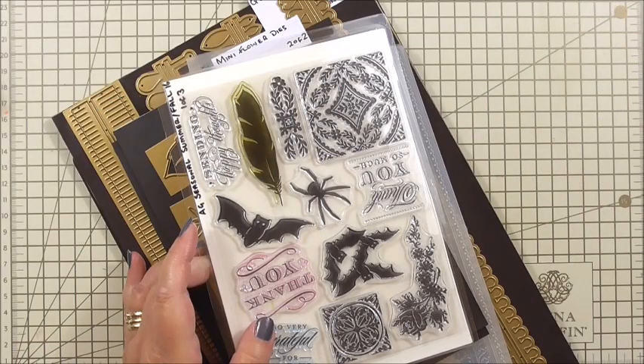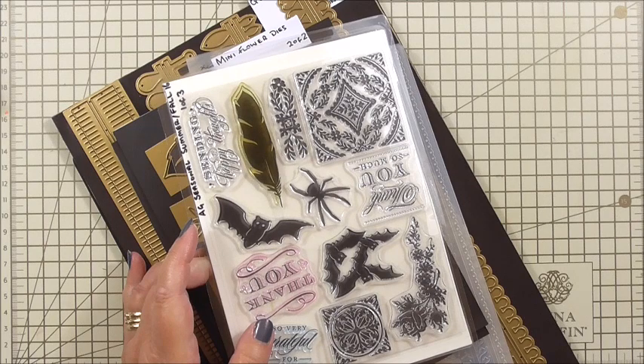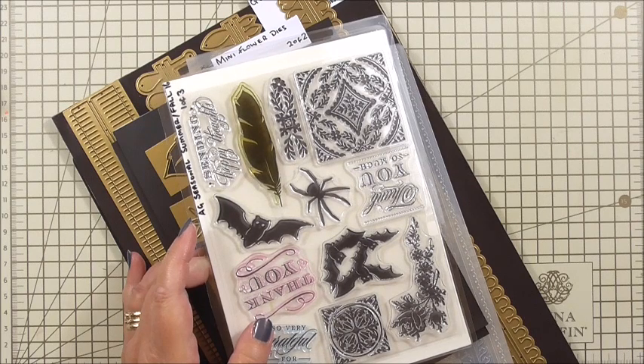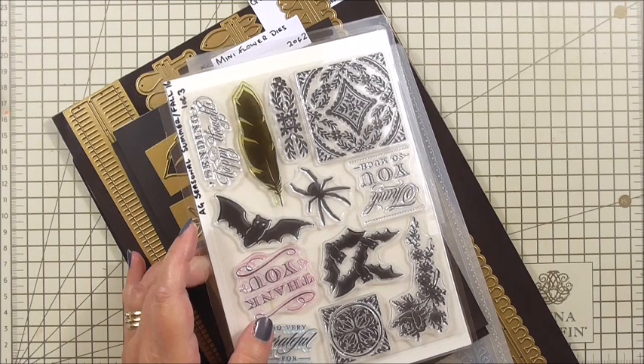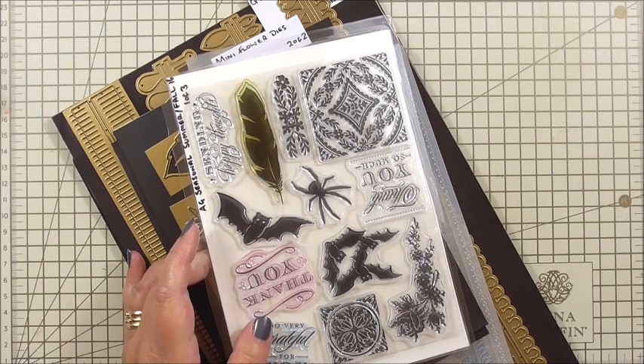Hi everyone, my name's Anne-Marie. Welcome to Card Making Project 600. That means there's another 599 projects on my blog using Anna Griffin supplies. Today we're going to do a really special card, and my card is a thank you from me to you. I'm so excited I can barely get my words out!